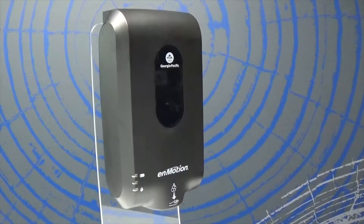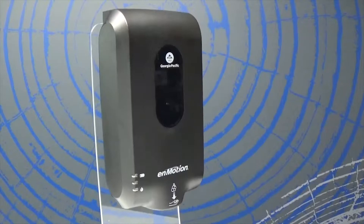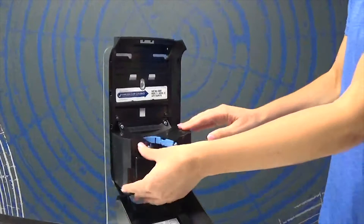To begin operation, open the dispenser and insert four D-cell batteries into the compartment. This dispenser is designed with extended battery life that will help reduce maintenance and help improve reliability.